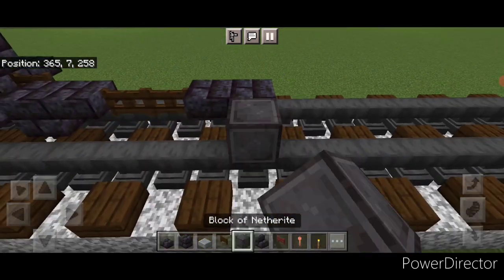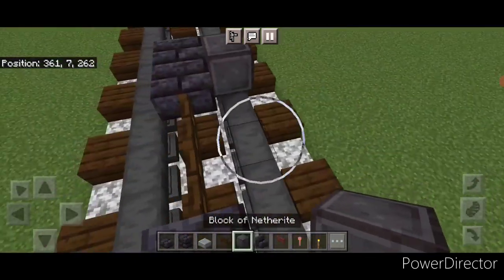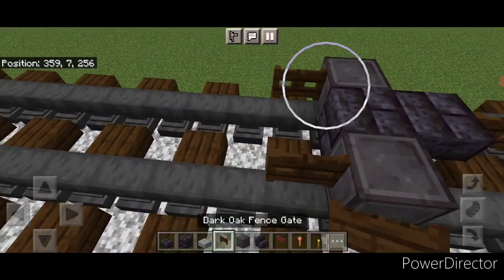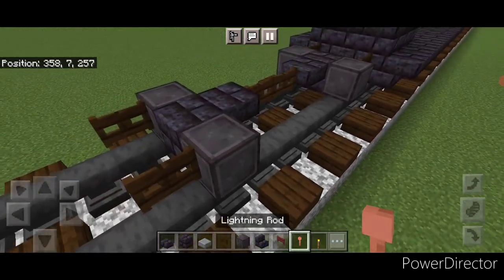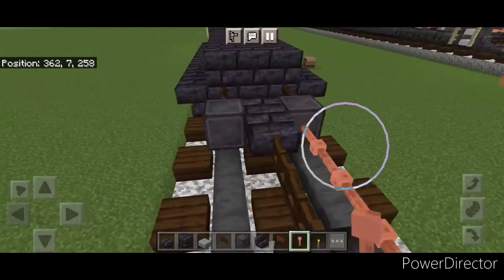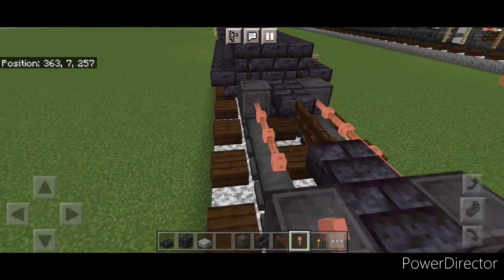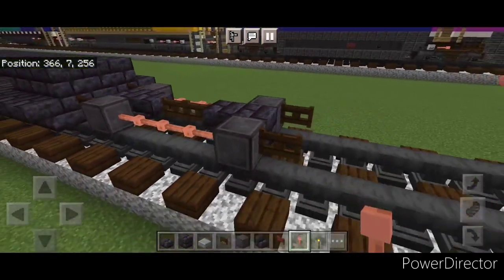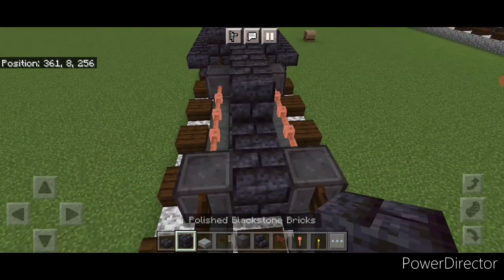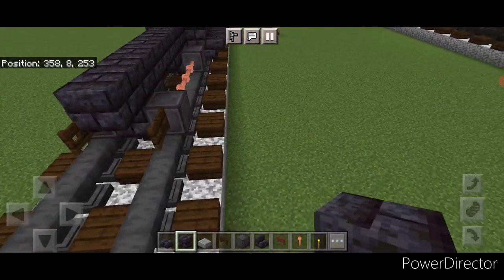Then a blackstone brick slab and a block. Take out another set for the wheels — one here and here, same thing on this side. Then a fence gate on the front of these two wheels. Same as before, we're going to put four sideways lighting rods on each side above the rails in this gap. Then come up top and do a line of blackstone brick block up the center to where these fence gates are.